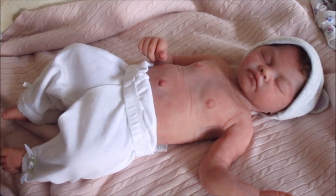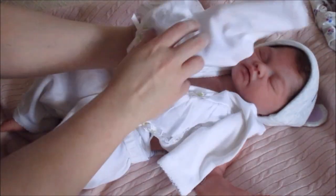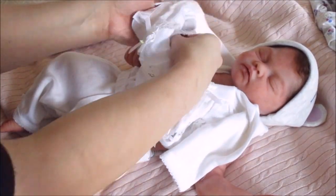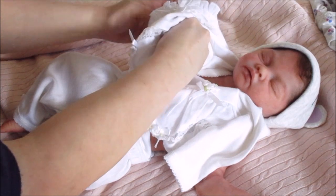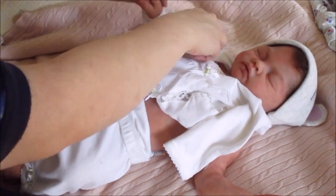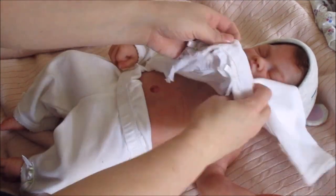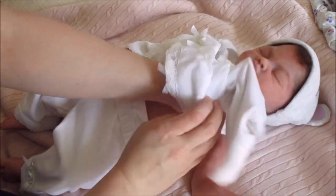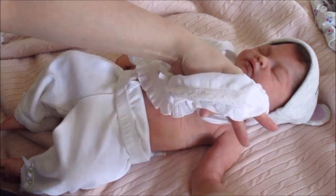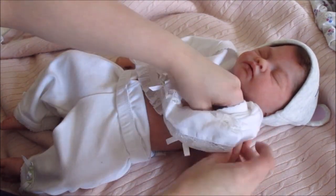My puppy dog is here for a visit! Are you looking at the baby? Are we changing the baby? I know — I'll be with you in just a second. I normally give my puppy so much attention; just for this video she can wait just a minute.